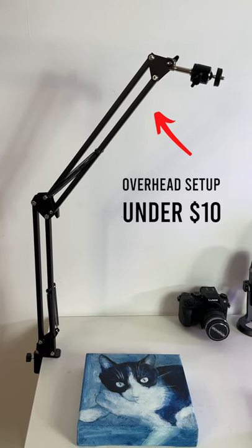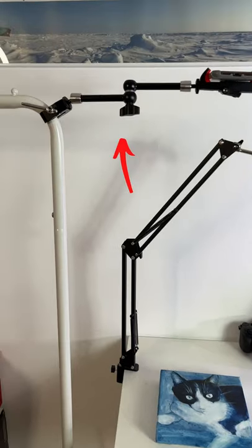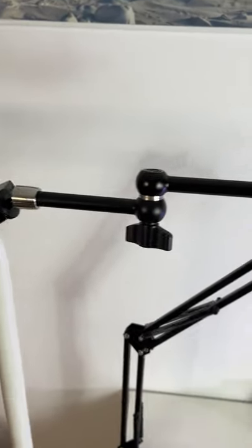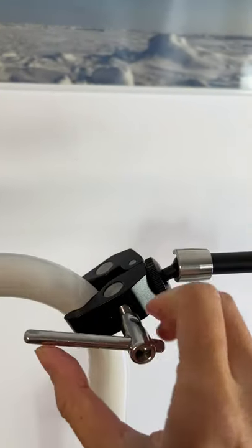Last time I showed you guys my $10 overhead filming setup. Today I'm going to show you my $20 versatile portable magic arm setup that I put together. You'll need a clamp — as you can see, you can clip it onto any surface, it's pretty versatile.